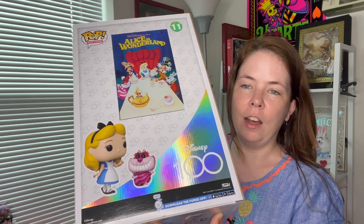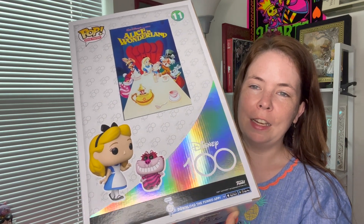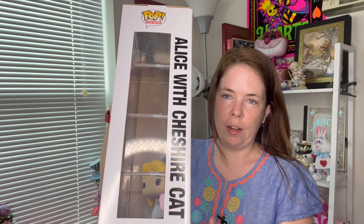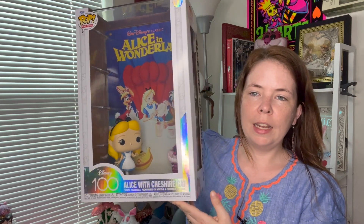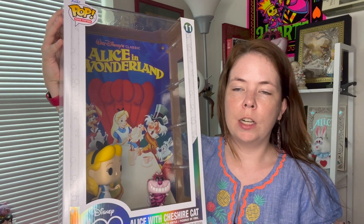I love the gorgeous packaging of this. I love the Disney 100 holographic design. You see another close-up of the characters and the poster, and on the side it says 'Alice with Cheshire Cat.' There's also a side where they're kind of peeking up, like a typical Funko box. On the top of the box it says 'Pop.' You have this beautiful beautiful display — I absolutely love this.